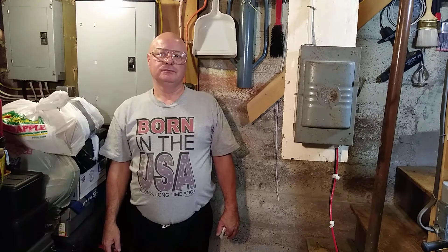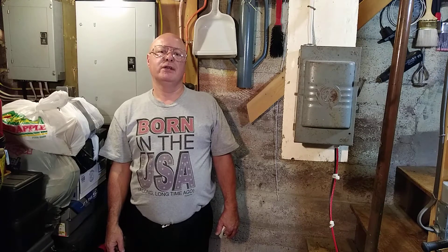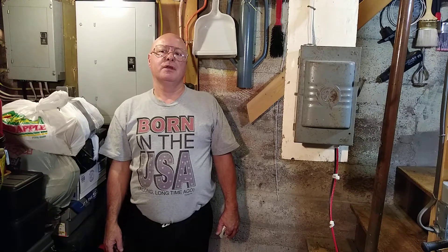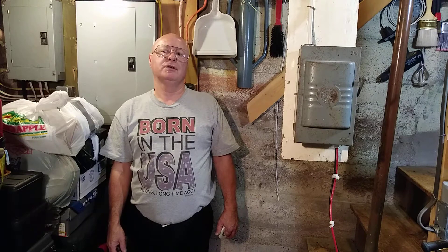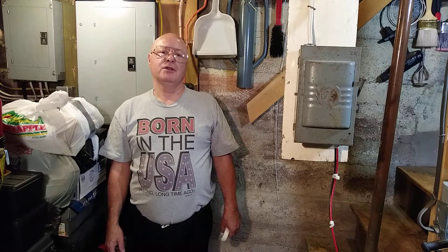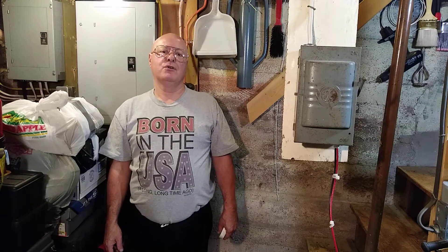Here in the United States, the only colors acceptable for neutral are white or gray. Black, blue, and red are your live wires for 120 and 208 volt systems. For higher voltages — 480 and 277 — brown, orange, and yellow are live.